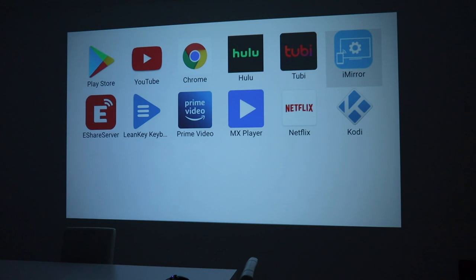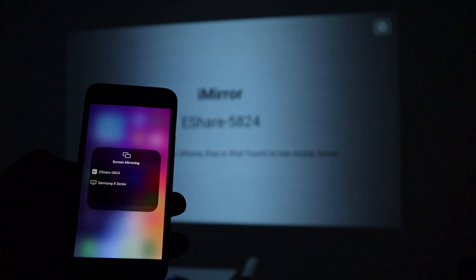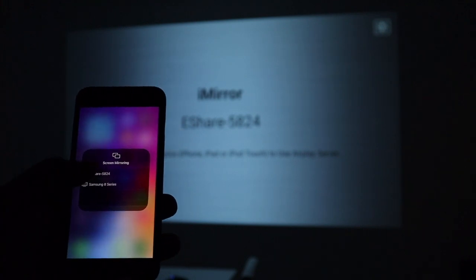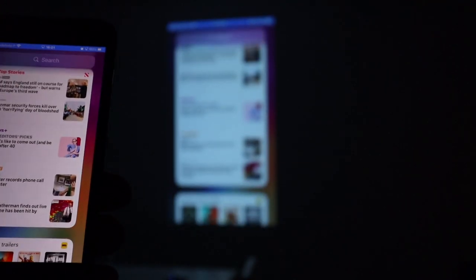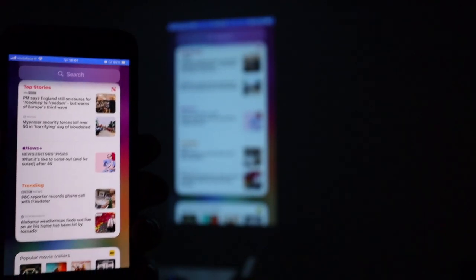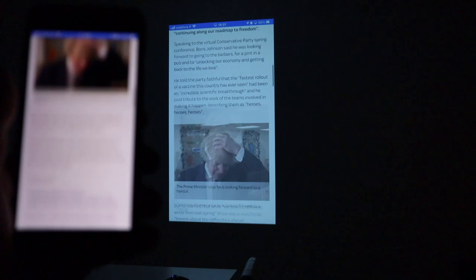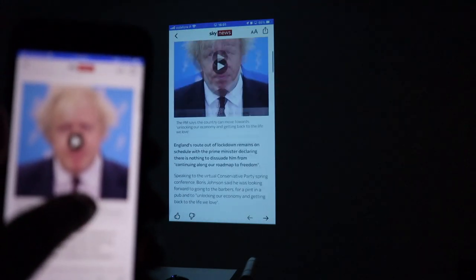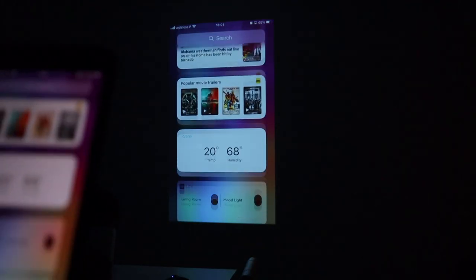Another cool feature of this projector is the iMirror app where you can mirror your phone — in this case the iPhone screen mirroring. You can see the eShare option there, press it, and guys as you can tell we are now mirroring our phone. Let's check the lag — not too bad, there's not too much lag.